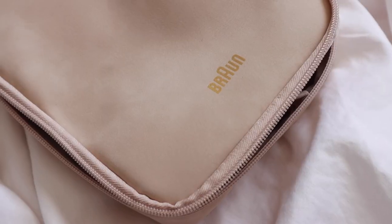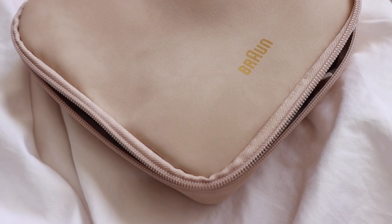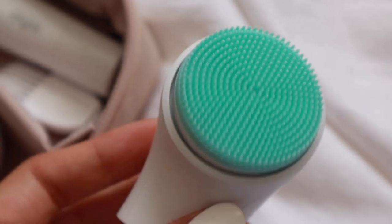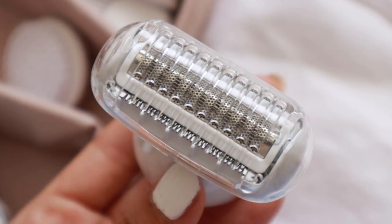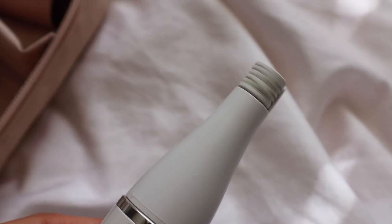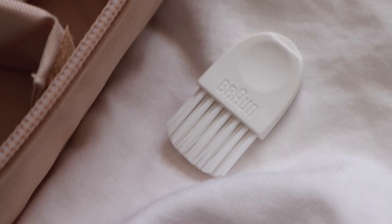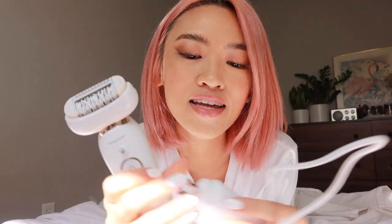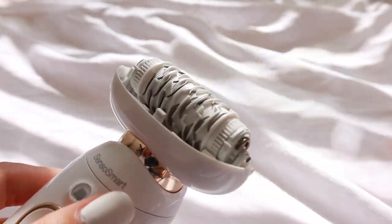This Silk-épil Flex 9 comes with a pouch — it's super cute and the color scheme is right up my alley. In the package there are face brushes, a razor head, a compact smaller version of the epilator, a cleaning brush, and a power cord. You can use this wet or dry, and you just charge it when it runs out of power. It's really easy.